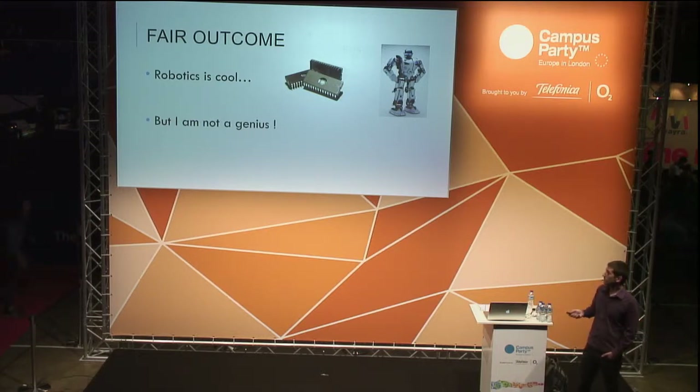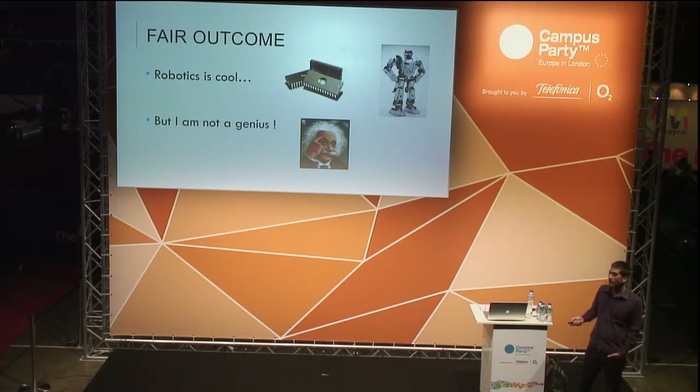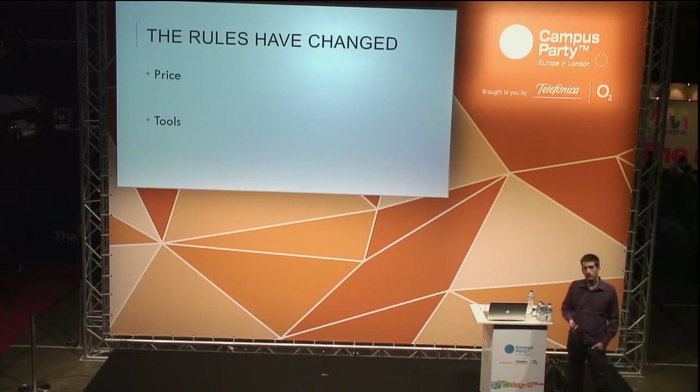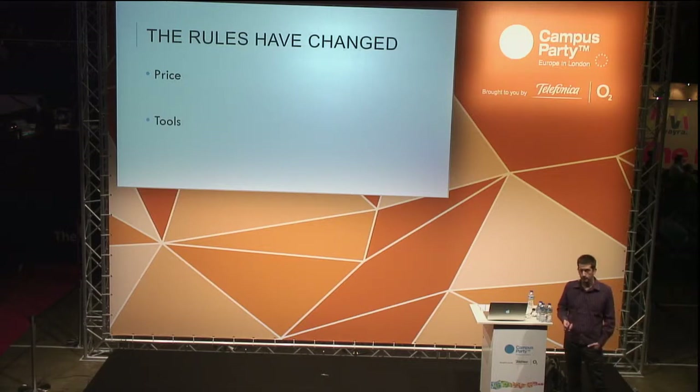However, on the other hand we have this other type of comment: 'it's so cool but I am not the genius.' Everybody thinks you have to be an Einstein or a special person to get in touch with robotics. Let me show you that this is not the case. The rules have changed — maybe a long time back, the material and equipment required to start your way in robotics was really expensive, fragile, and even dangerous to handle.